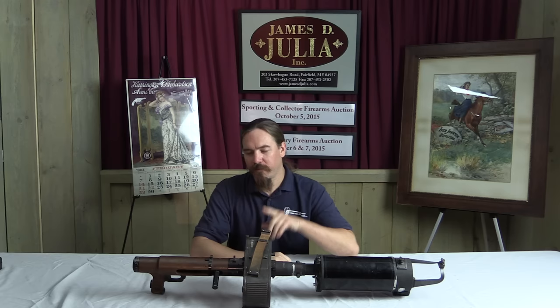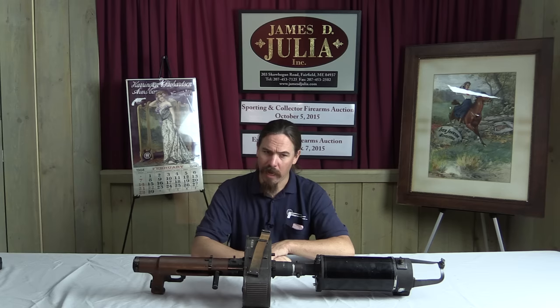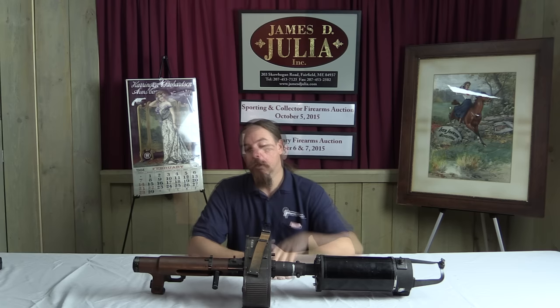Now the first thing, if you recognise what you're looking at, the first thought is probably that this is some sort of weird water-cooled version of the gun, because the Germans did make a water-cooled infantry adaptation of the MG-15. However, it's not. This is not quite right to be water-cooled, and that'll be really clear when you see it up close.